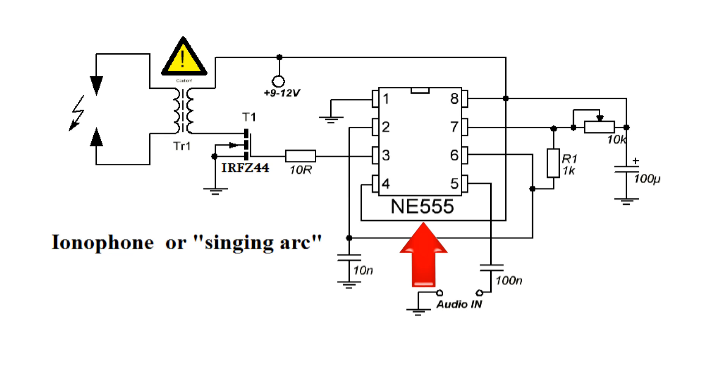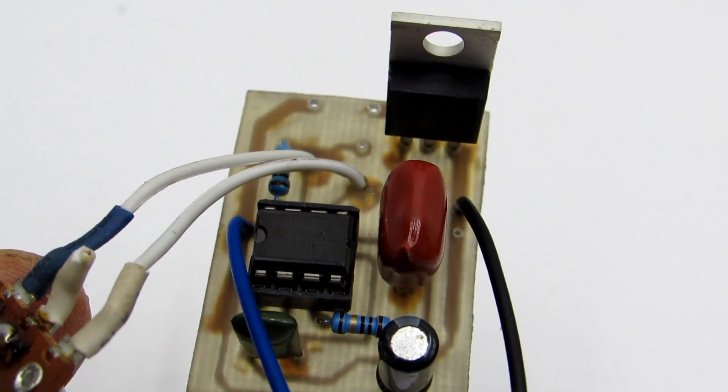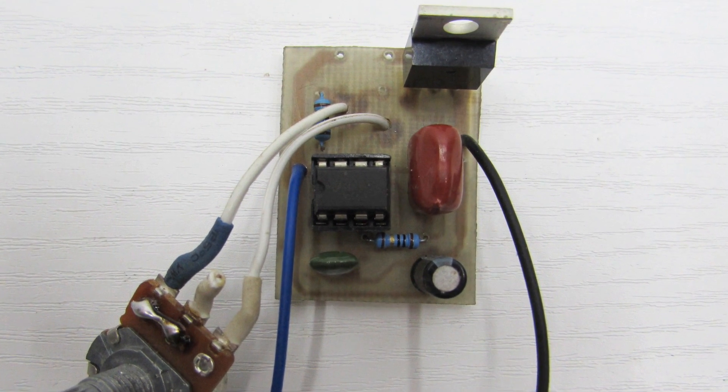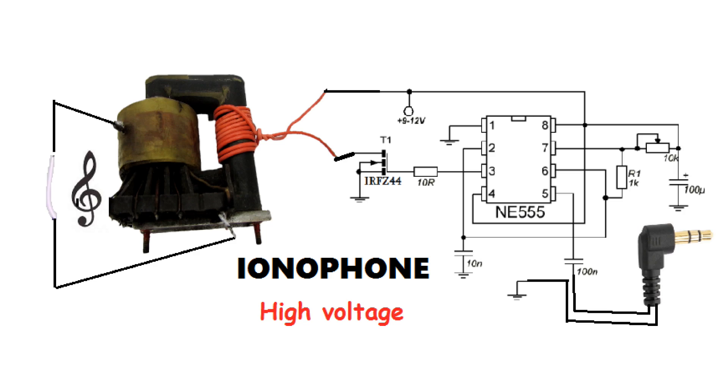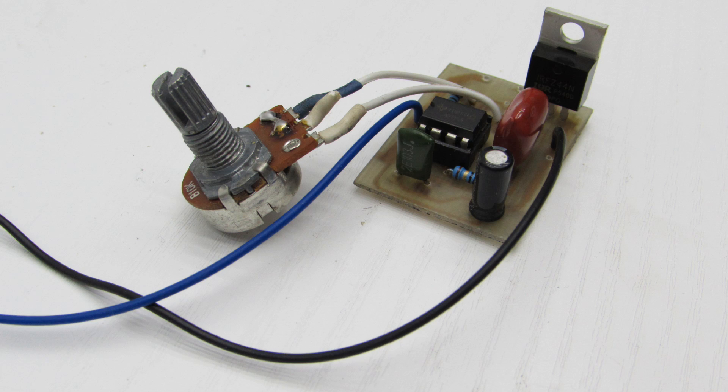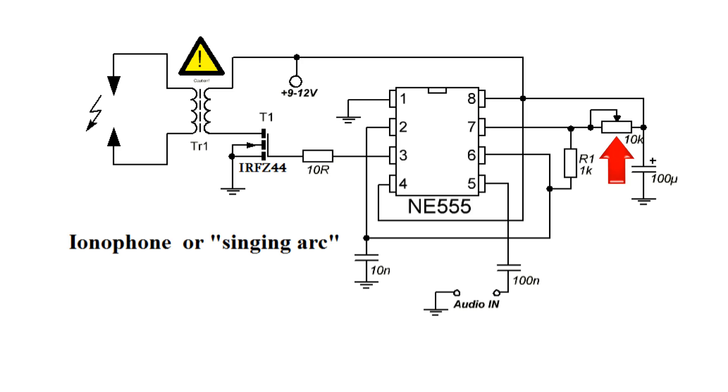The design is very simple. It consists of a generator, a unit with a powerful N-channel field effect transistor, and a high voltage transformer. The generator on chip NE555 generates square pulses that are modulated by a sound signal. The frequency can be adjusted from 6 to 48 kHz with a potentiometer. The audio signal is supplied to the fifth pin of the chip via a capacitor — it is the output control — which allows you to manage the duration of the output pulses.